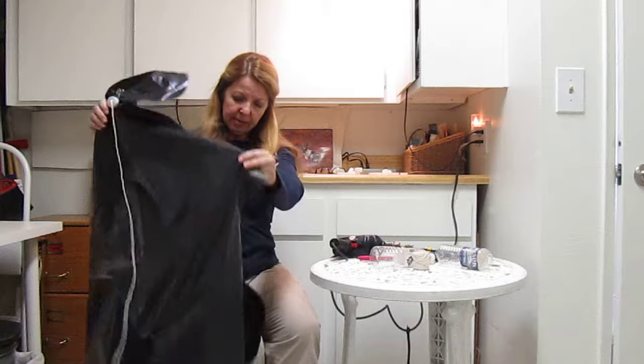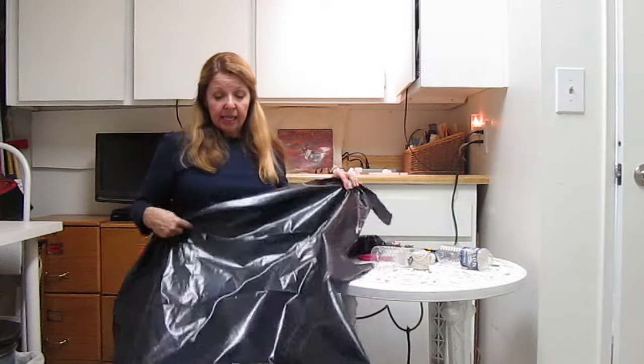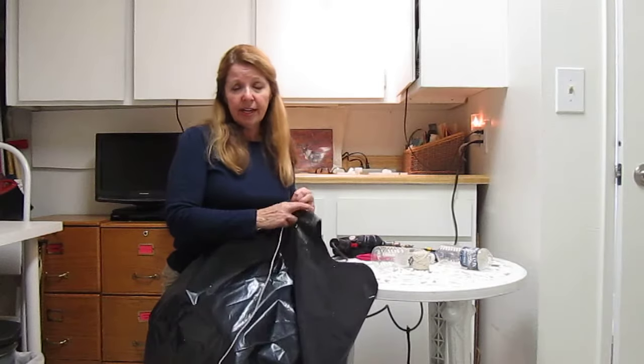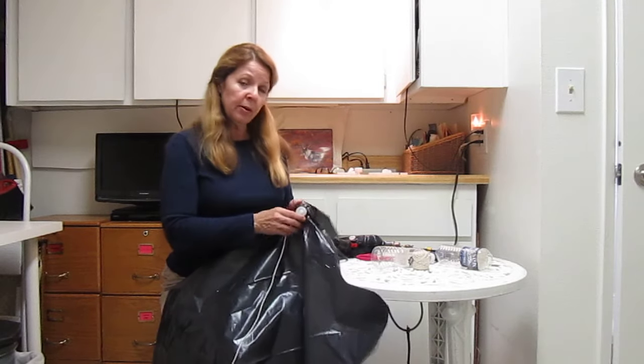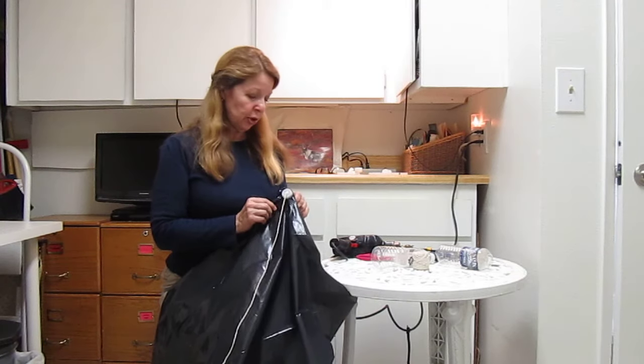And then I think I'm going to be able to make an emergency shelter out of this. It's freezing cold and dark outside right now so I can't show you how I'm going to build my shelter. But I'll figure some way out so that I can make it and show you.